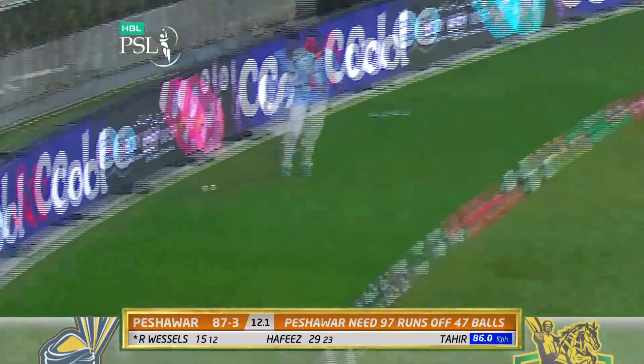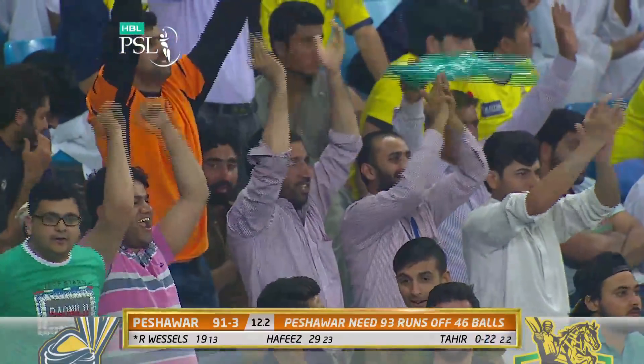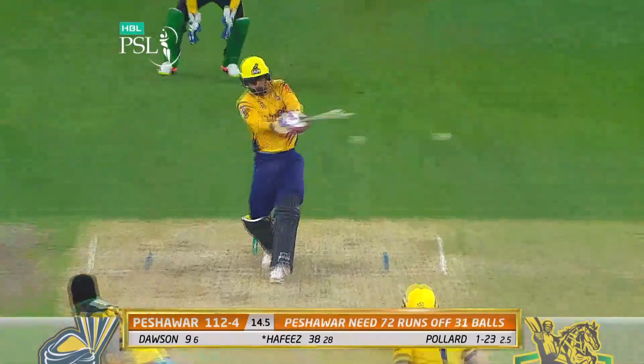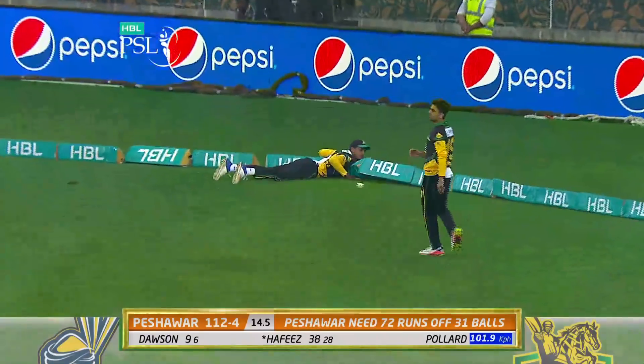That's a beautiful shot. It was intended to be over the infield, and how well he played that one. Shot ball into the gap, that's well placed. That really is a good shot. And he shall go!